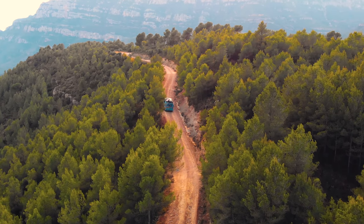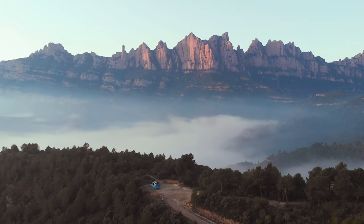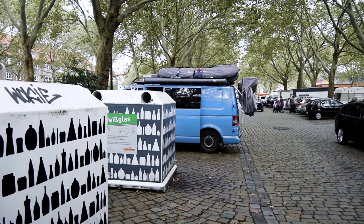Covering over 12,000 miles, visiting 10 countries and sleeping in some of the most beautiful places in Europe — and some not-so-beautiful places too.